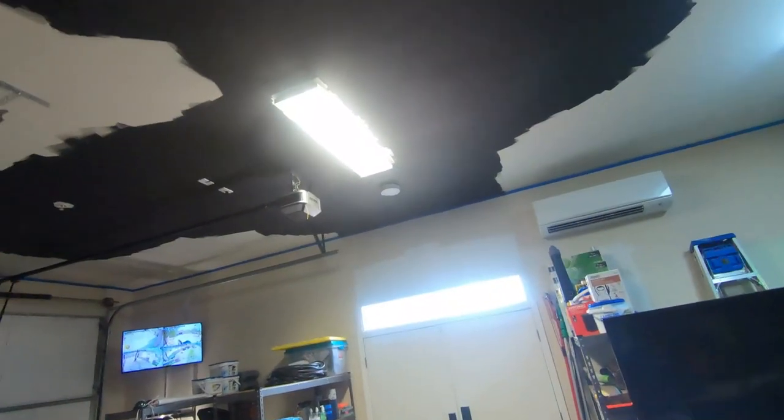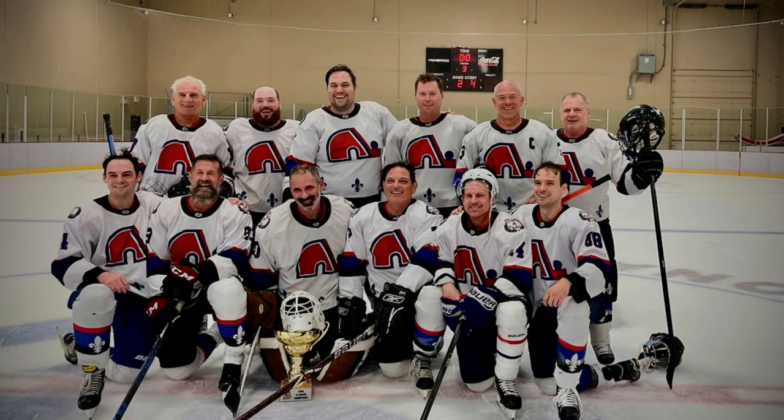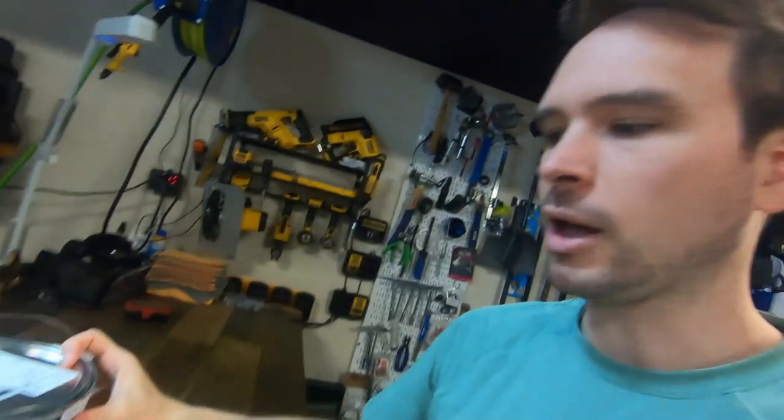We're doing projects now — we're doing the ceiling in black. We are hosting today an end-of-season party for the hockey team; we're in the championship game, hopefully there'll be a trophy sitting here. We've got black ceiling and we are about 66 percent of the way done.